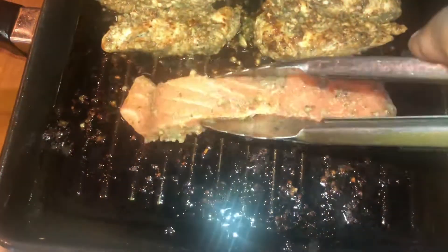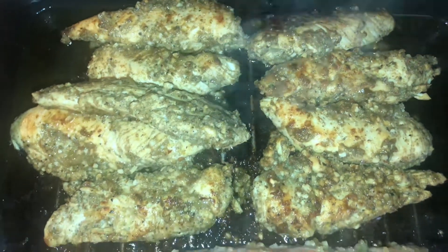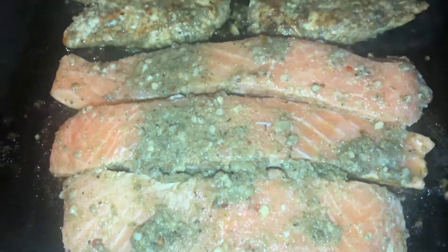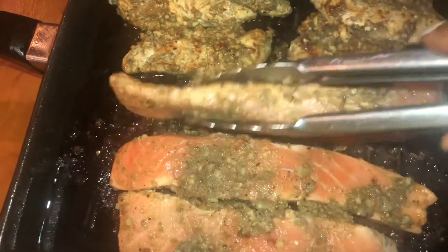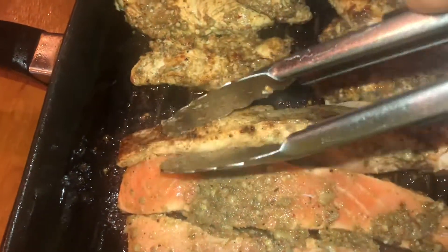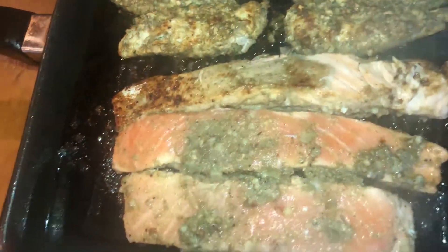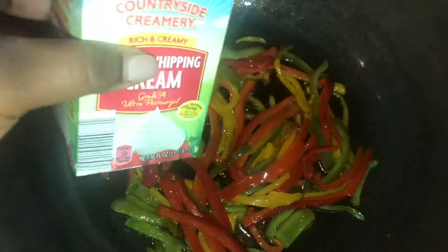I'm going to move my chicken over and add my salmon to my griddle. You can do this however you please — get a separate pan if you want. It's your kitchen; this one is mine. I've added my salmon and I'm giving it time to cook on one side. Note that the salmon will not take as long as the chicken. I have the heat turned down pretty low now because I don't want my chicken to be overcooked and dry.